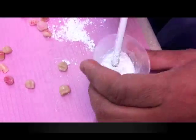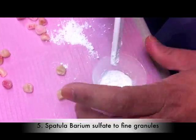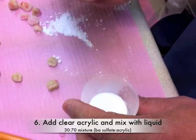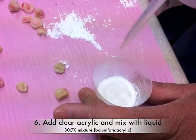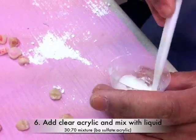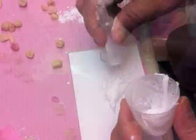Barium sulfate comes in various granular sizes, so it's best to break it up and make it as fine as possible. Then, mix the barium sulfate with clear orthodontic acrylic, ideally to a 30-70% ratio, and mix with liquid until it reaches a flowable state.